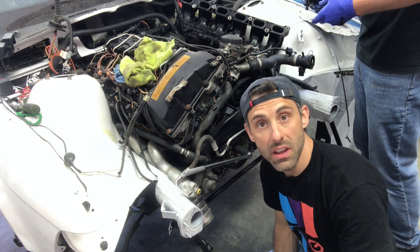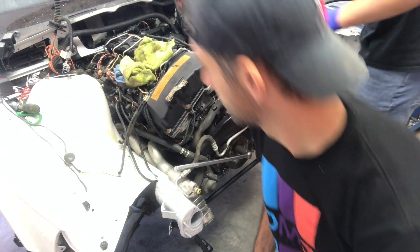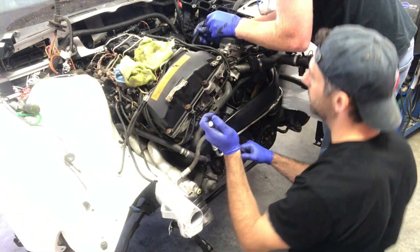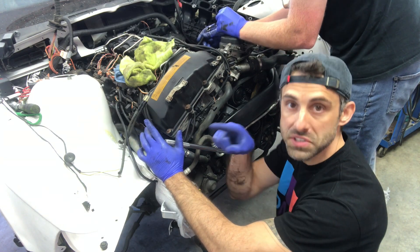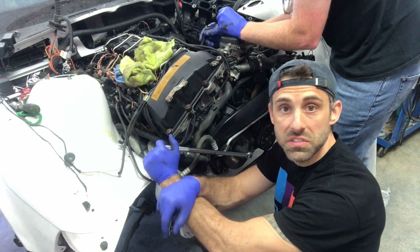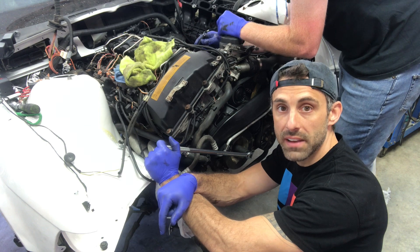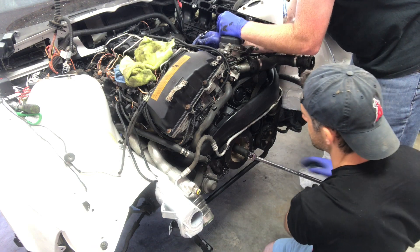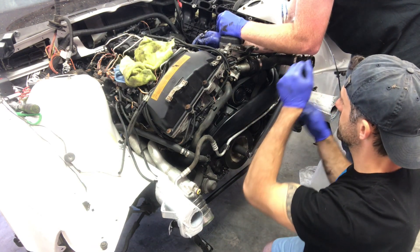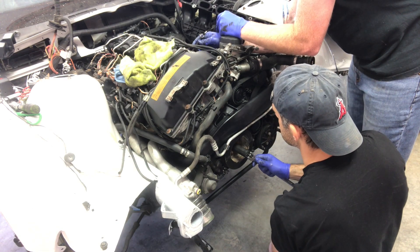Let's get the timing set for the number two cylinder, making sure all the valves are closed. I've removed all the spark plugs so there's no compression, so it should be super easy to turn. It's good to have a friend help you so they can tell you exactly when the valves are closed. If you need to do a couple of rotations to understand what a closed versus open valve looks like, do that first. Cylinder two is open... now it's closed. Keep going a little more - all right, both of them are closed.